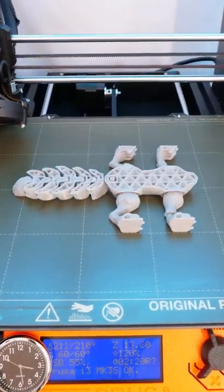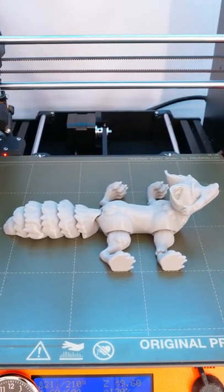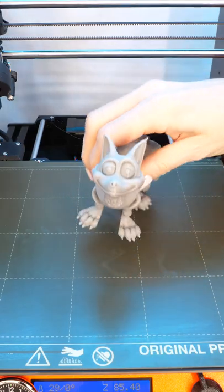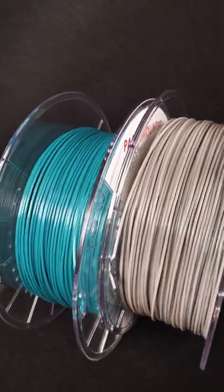This is Paramount 3D's Game Cartridge Gray, and this is the single piece version of the Flexi Fox. Paramount 3D is a US-based company selling a wide variety of quality filaments with distinctive colors that have some very unique names.